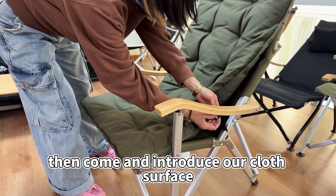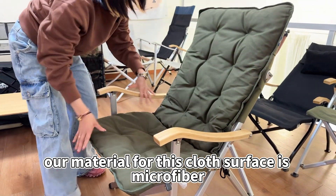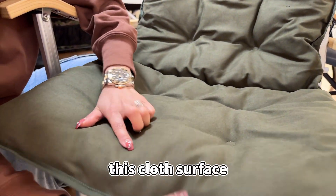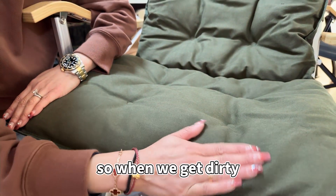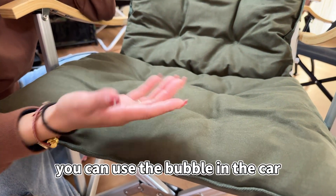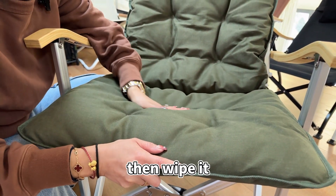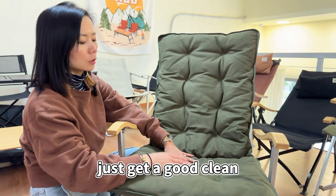Now let me introduce the cloth surface. The material for this cloth surface is microfiber. Special attention: this microfiber cloth surface is not suitable for washing. So when it gets dirty, you can use car foam cleaner — spray it on, then wipe it with a soft cloth for a good clean.